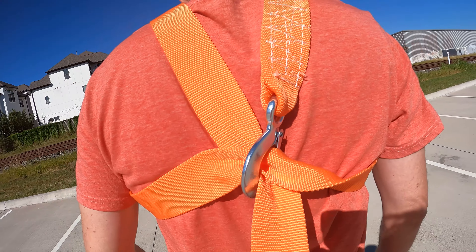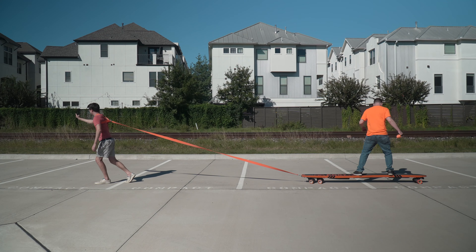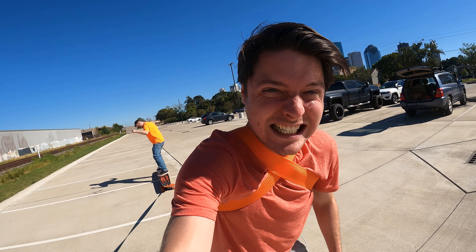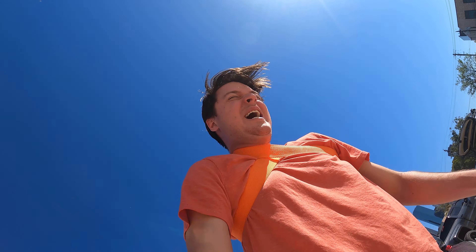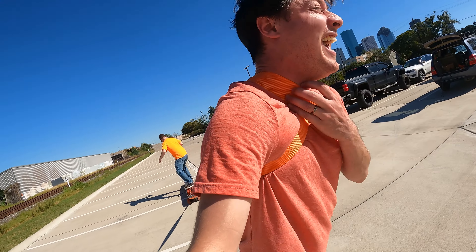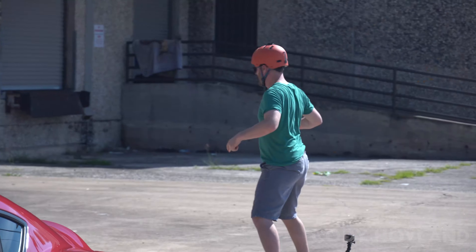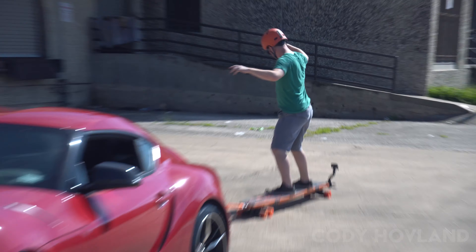This is man versus longboard. Can it pull a car? No doy, it can pull a car.